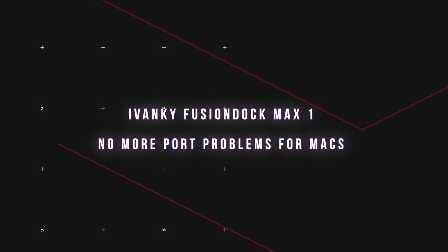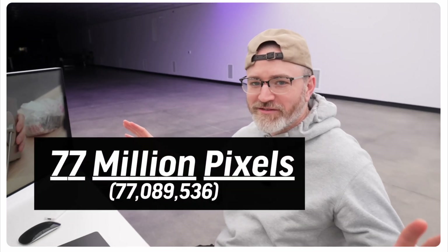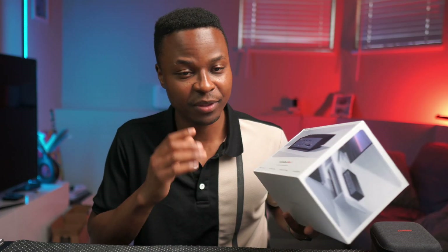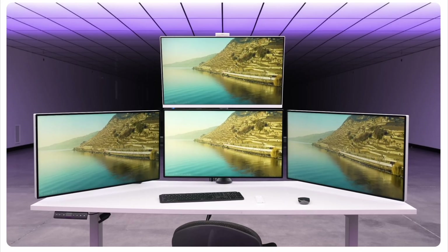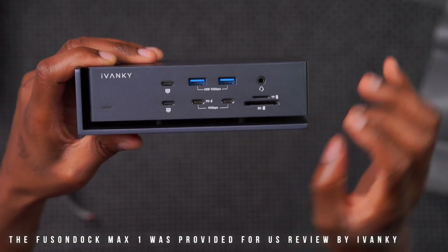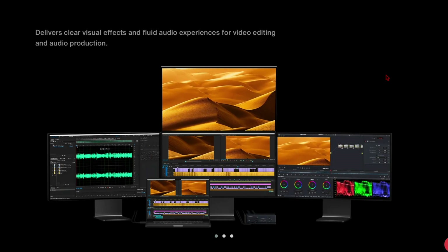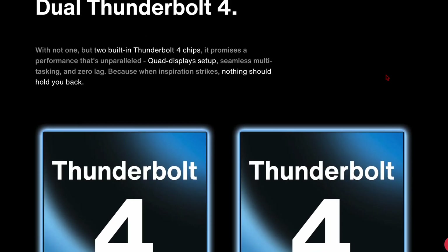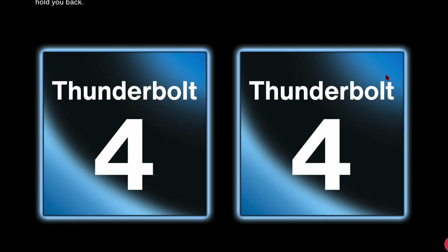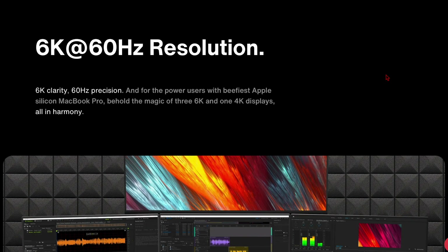What I have right here is a dock that can do over 77 million pixels for your Mac — deemed the missing piece for Apple Silicon Macs. What makes this device different from the thousands of docks on Amazon is that it's one of the first to contain dual Thunderbolt 4 chips, allowing you to run not just one or two 6K displays, but three.